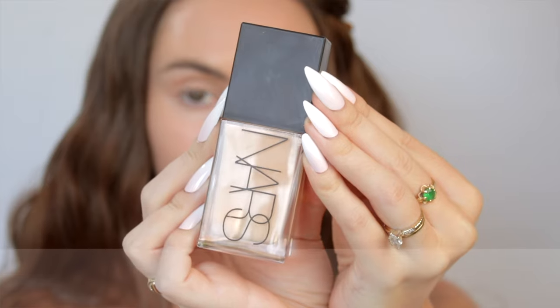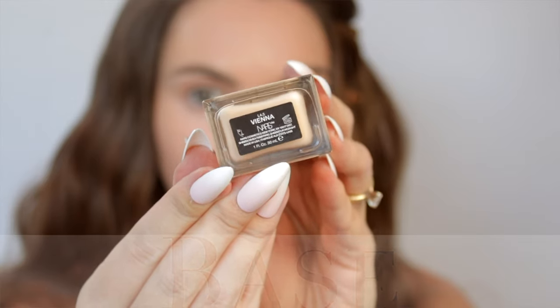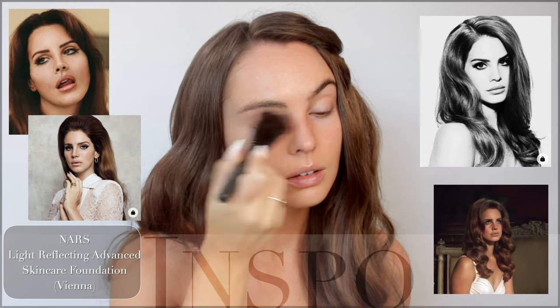For skin, I've been loving the NARS Light Reflecting Foundation. This is the shade Vienna. I'm just playing with the makeup aesthetic today — I'm not trying to get the coloring accurate to look exactly like Lana. I had some redness from previous blemishes right here, and it's done a really good job of covering that, and I haven't even added concealer yet.